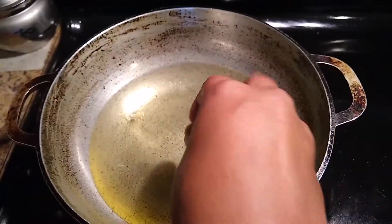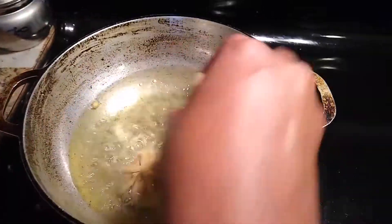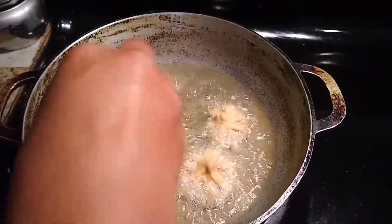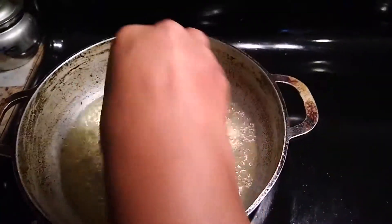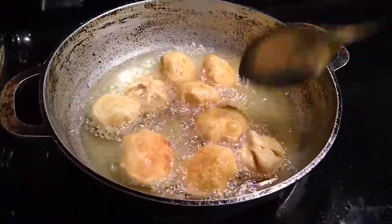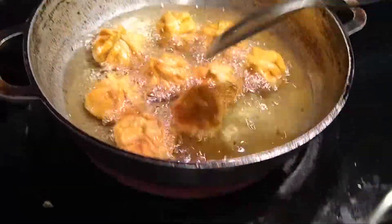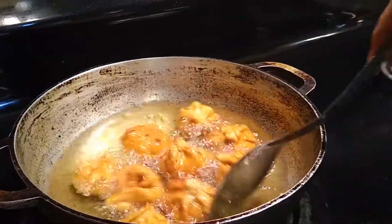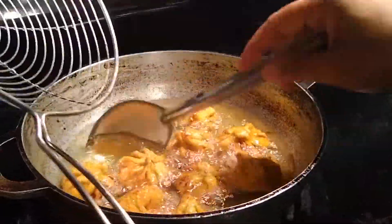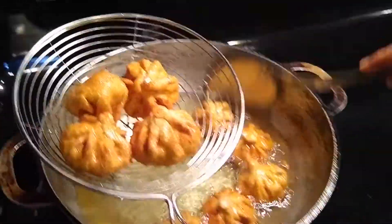Now our oil is also heated up. Transfer the modaks carefully one after the other. Do not disturb them until they are a little fried. After they are a little fried, sauté them and fry on all sides. Here all the modaks are well fried with a nice golden brown color. Now transfer them to a sieve and drain the excess oil.